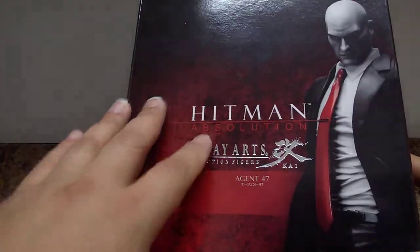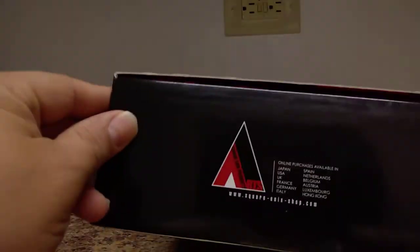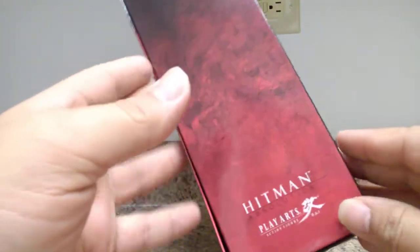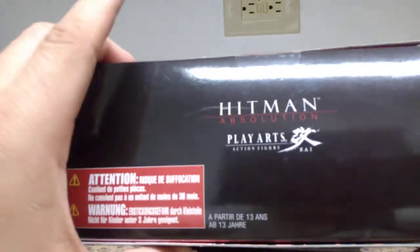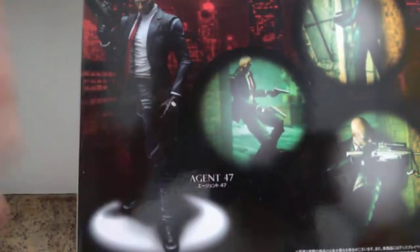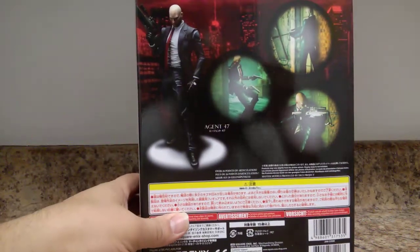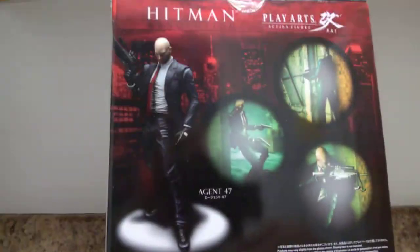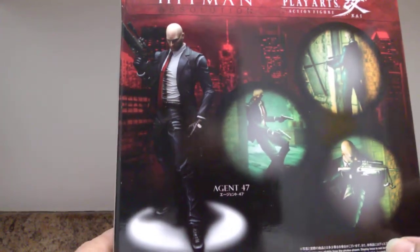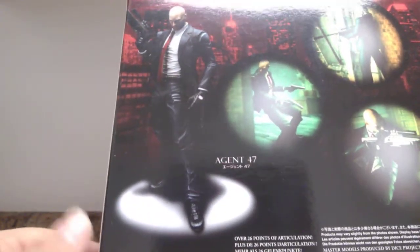Same deal with the box — it's a really nice square box with a sheen, featuring the Hitman Absolution logo and the Play Arts Kai seal of quality in a nice metallic stamp. On the side you have 'Hitman' and Agent 47's symbol, a nice iconic pose from the game cover. On the back there are wonderful promotional shots of Agent 47 in all his glory.